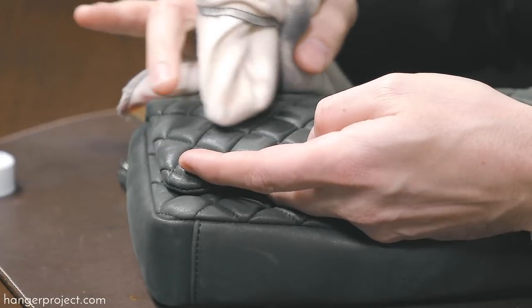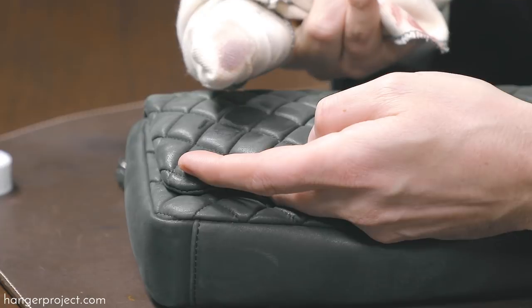Hi, I'm Kirby Allison and we love to help the well-dressed take care of their wardrobes. In this video I'm going to show you how to remove a lipstick stain from a Chanel handbag.